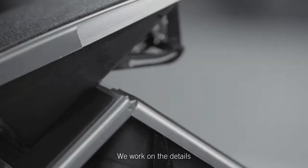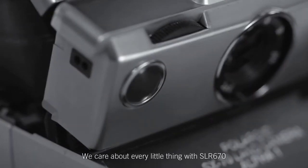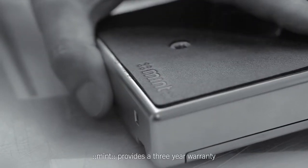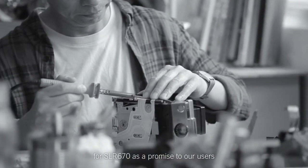We work on the details. We care about every little thing with SLR 670. Mint provides a 3-year warranty for SLR 670 as a promise to our users.